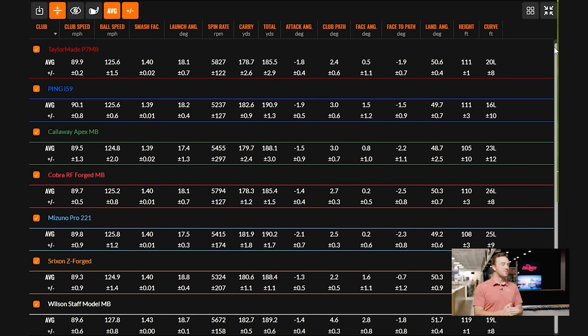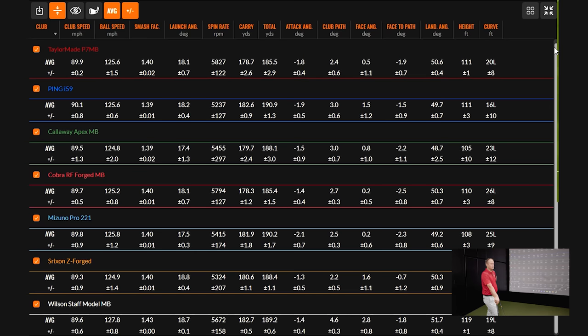Consistency is what you want with these irons — the players using them are really consistent ball strikers who want to know what they'll get out of every shot. The deviation numbers are what the better player will look at here. Spin consistency on a few irons is notably good: the P7 MB and i59 are pretty good, the Cobra Fowler blade is really good, the Wilson Staff and Mizuno are solid. All of them are really good and consistent, but some in this test jumped ahead of the others.